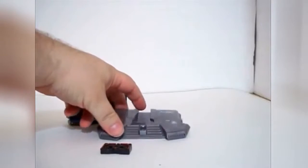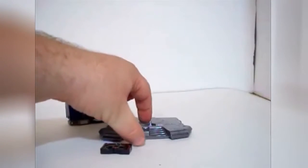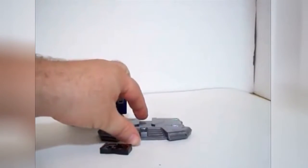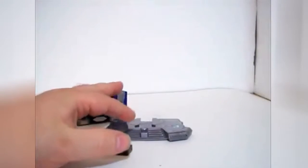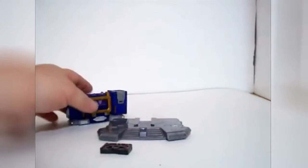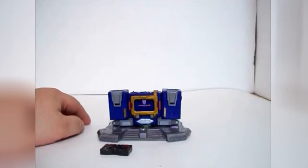Each one of these Titanium figures came with this base, and the symbol of the group they belong to — either Autobot or Decepticon — and their name. The way to save cost was they just make a bunch of these bases, and a bunch of those logo plates, and then the only thing that's different is the sticker with the Autobot or Decepticon symbol and their name on it. So that's why these are always interchangeable. But that's Soundwave as he is now. We're going to switch him into robot mode and see how that looks.